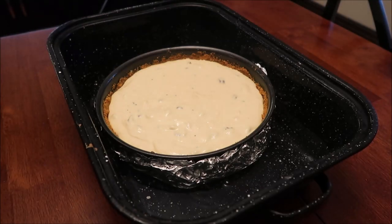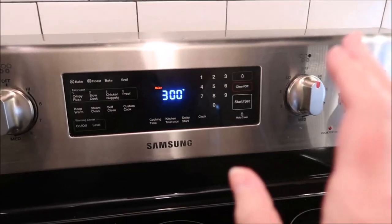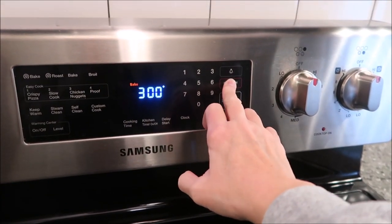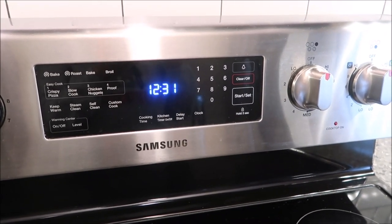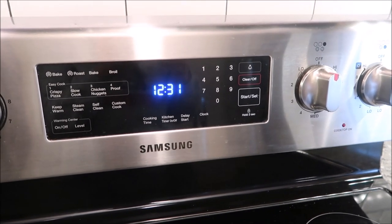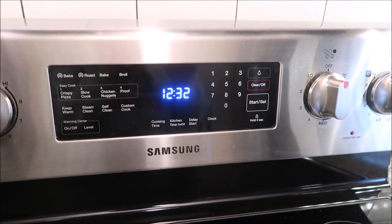Now she says to bake for one hour and fifteen minutes — the center should be set but still jiggly. I'm going to carefully get this in my oven and we'll be back in an hour and fifteen minutes. After baking, turn the oven off, leave the door closed, and set a timer for 30 more minutes. It will cool down but also continue to cook during those 30 minutes.